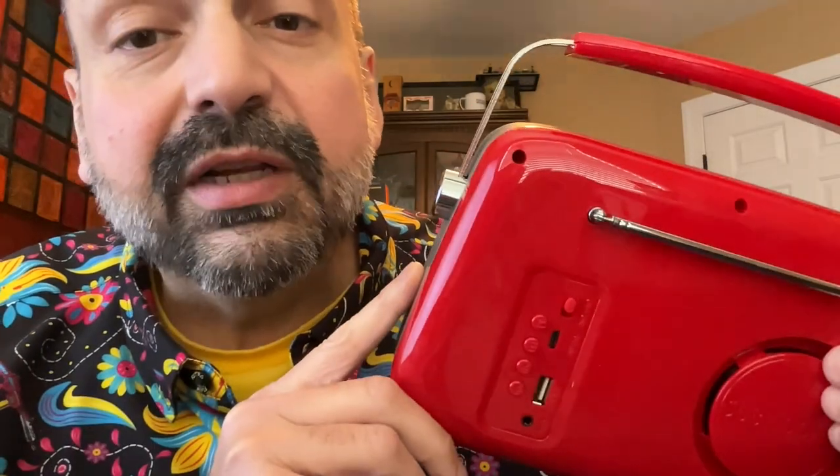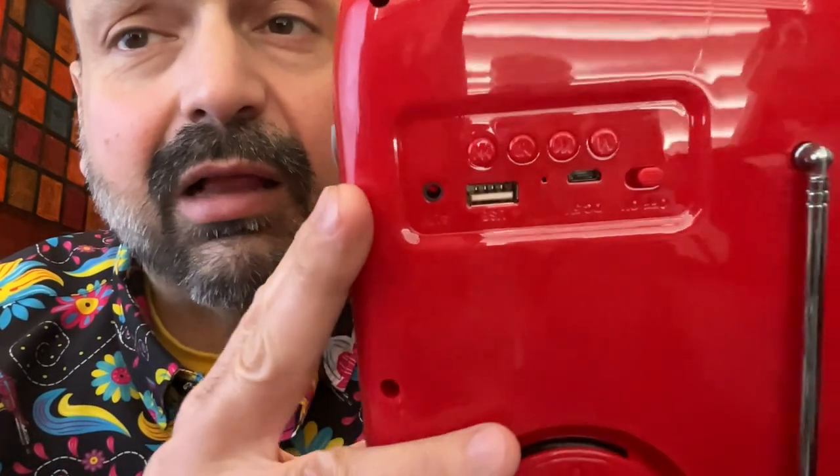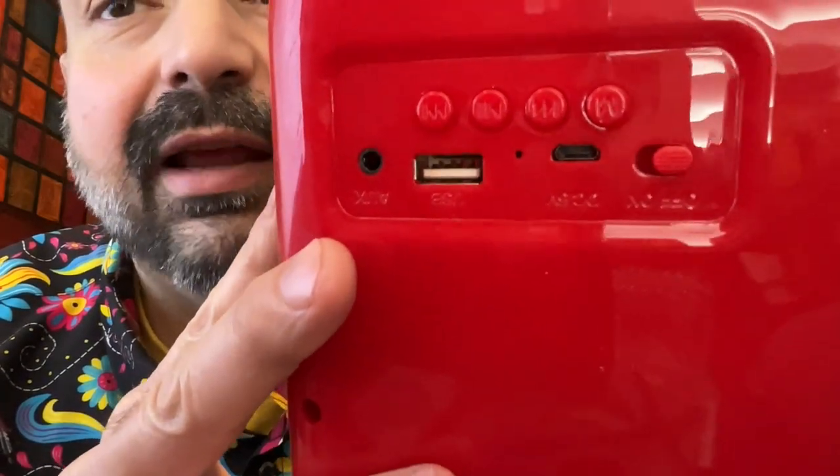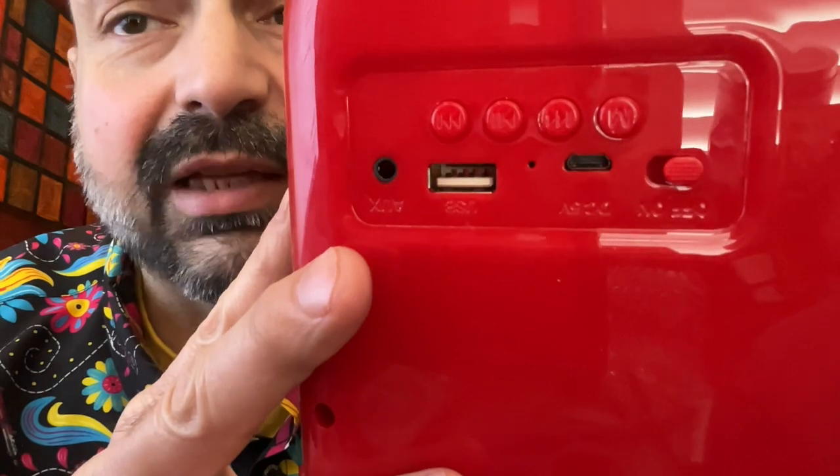I am going to complain about the controls on the back. Look at these buttons. Can you tell what they do? I can't. Maybe if you get up really close you can see there are slight indentations on the buttons to let you know what they do. But come on — put some ink on these things. It's on the back. You're not going to spoil the aesthetic of the device.